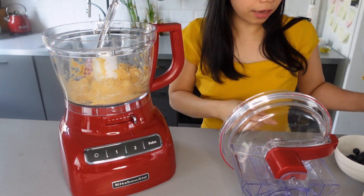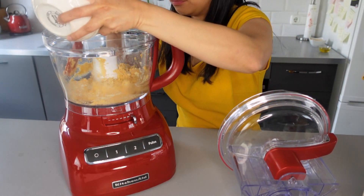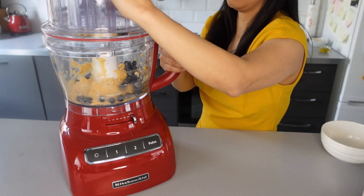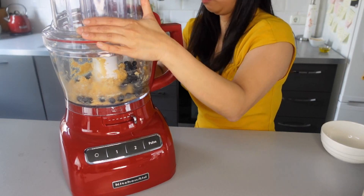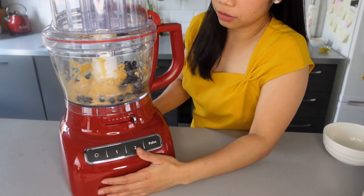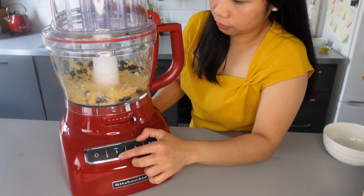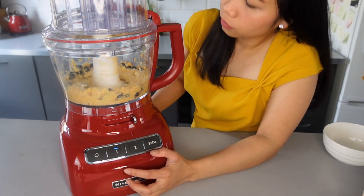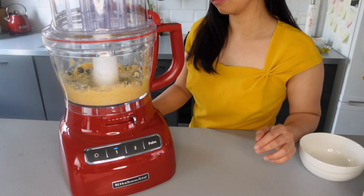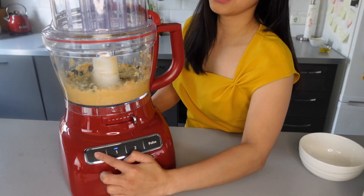Now we can add our one half cup of fresh blueberries. We'll mix it again, but not too long — we don't want our blueberries crushed. Just mix it a little bit and that's it.